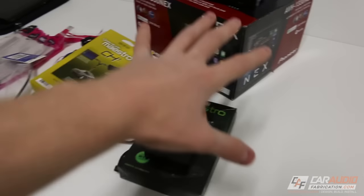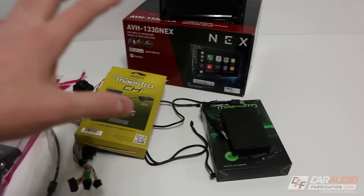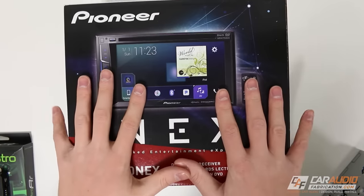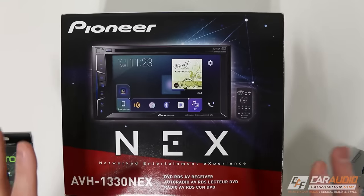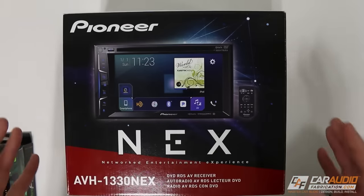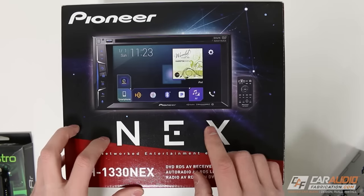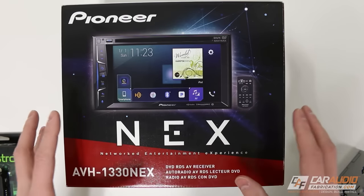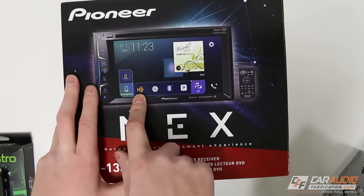To get started with this install for the Jeep, we're going to need a number of different devices, and in any vehicle nowadays that you're installing into, you're going to need the same categories of devices. First, we obviously need the radio head unit itself. For this project, I've selected the Pioneer AVH-1330NEX. I recommend sticking with a reputable manufacturer like Pioneer, Alpine, JVC, or Kenwood — any of the big names. I definitely recommend staying away from the Chinese Android-based units. They just aren't good quality, and in car audio, you get what you pay for.